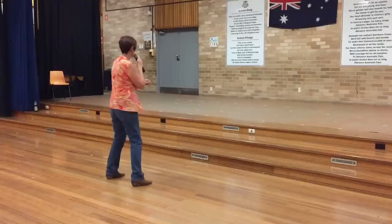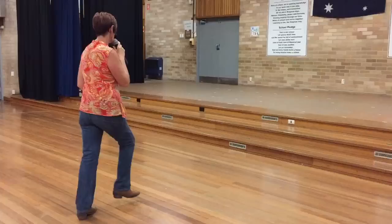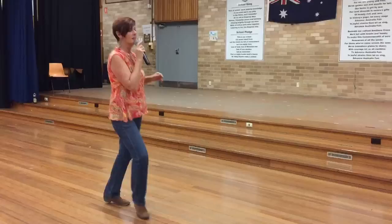Turn, turn, turn, side drag, back replace, side together, cha-cha-cha, rock back replace, cha-cha-cha, touch back turn, right shuffle back.